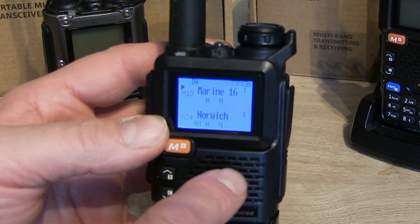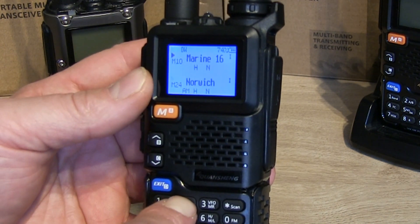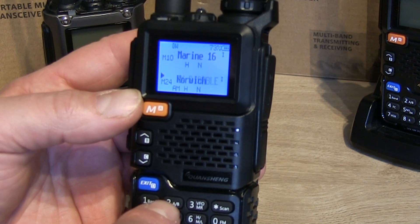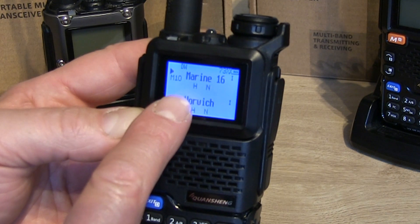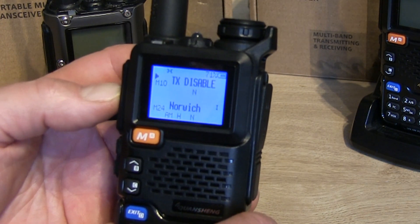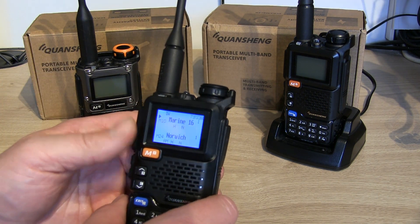Now you can see we've got some VHF marine frequencies programmed into this handheld, and some air band — it won't let you transmit on air band anyway. If I go to the VFO and press the PTT it will say 'TX disabled'. Likewise, if we go to the VHF marine frequencies and scroll up and down through them, if I press the PTT now, again it will say 'TX disabled'.